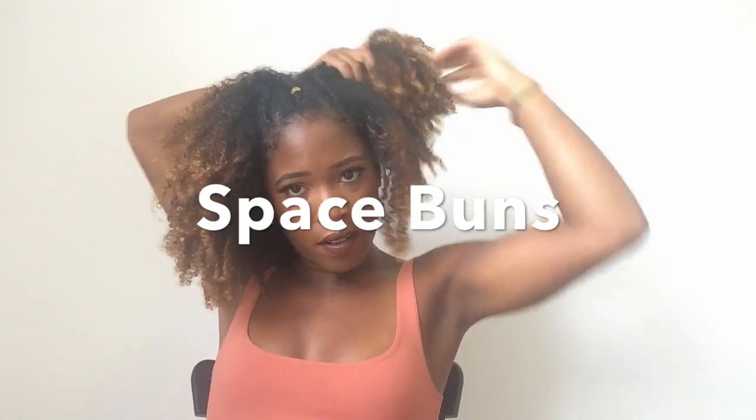So for the last hairstyle, I'm going to be doing two space buns. I'm just going to split my hair down the middle and then put them into two ponytails and start twisting my hair around the ponytail until I get a good size for my bun. And then I'm just going to wrap it around twice with my bow, and that's it.